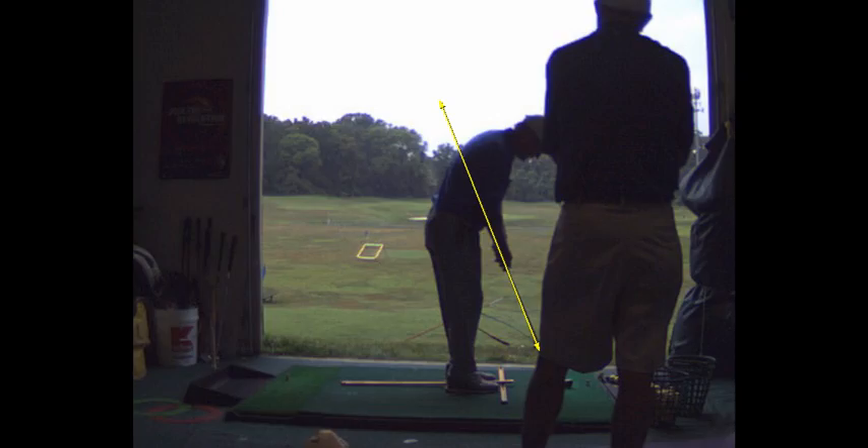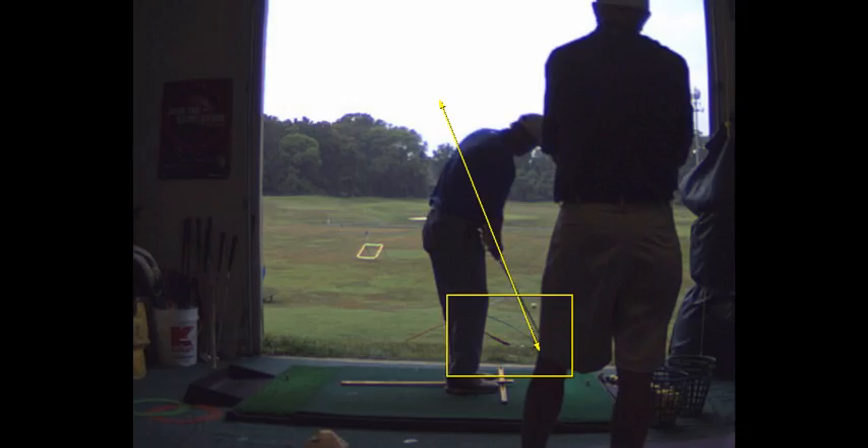It's important that you get the height right. My rule of thumb is I don't want the ball to go above my knees. There's the height of my knees, and that ball took off — it didn't go above my knees. The air-to-roll ratio is about 1 third air, 2 thirds roll.